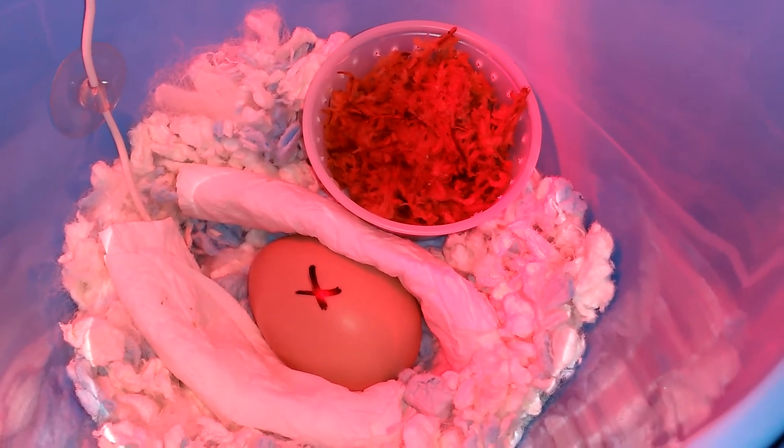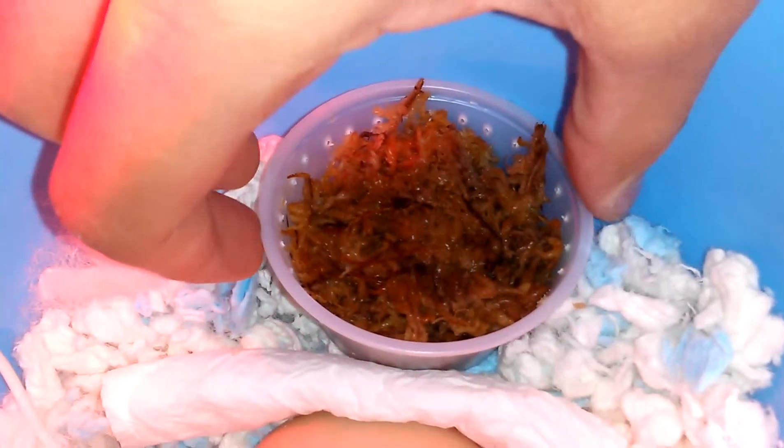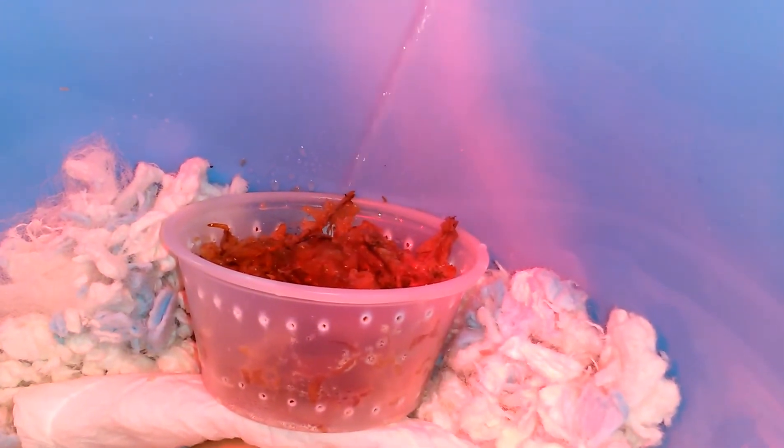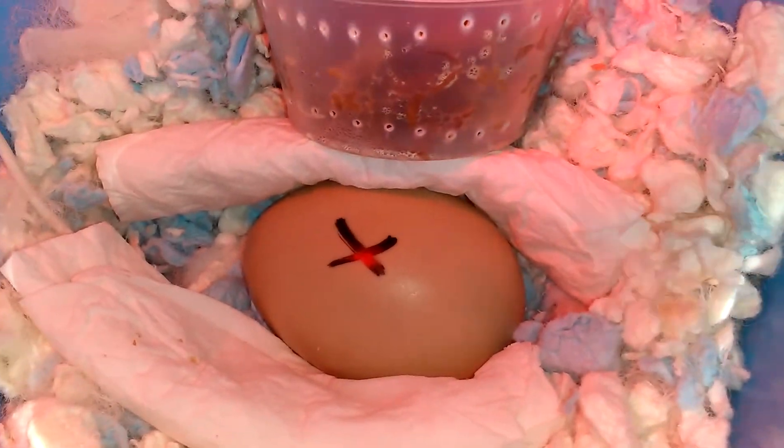I also have this little dish with a bunch of holes poked all over it, filled up with moss. I wet the moss with a spray water bottle and let it hit the walls a little bit so it stays humid. I also wrote an X and a Y on the egg because I need to flip it every six hours — at least four times a day.